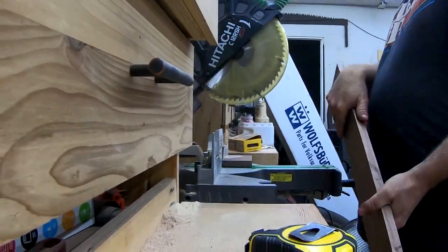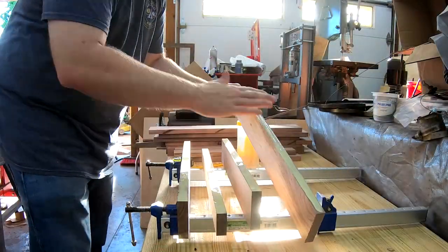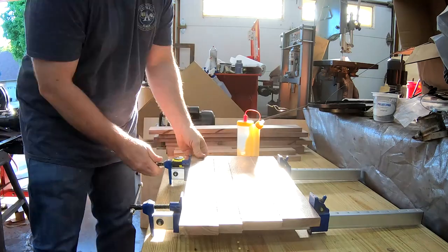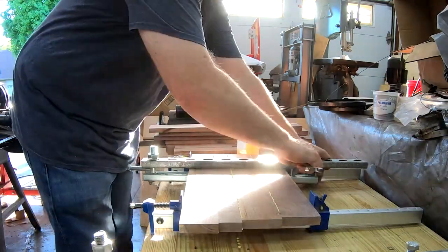I move to the chop saw and cut the legs and apron pieces to final length. I cut the top and shelf pieces long so I can dial them in after glue-up. I'm using my homemade three-way clamps along with some panel clamps to try to keep the boards as straight and aligned as possible. I could have used biscuits or dominoes to help with alignment, but the project was small enough that they weren't required.